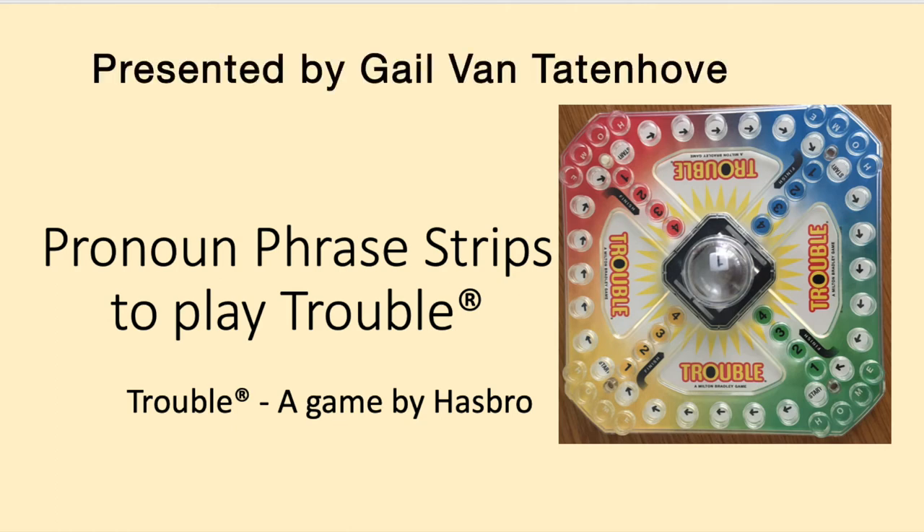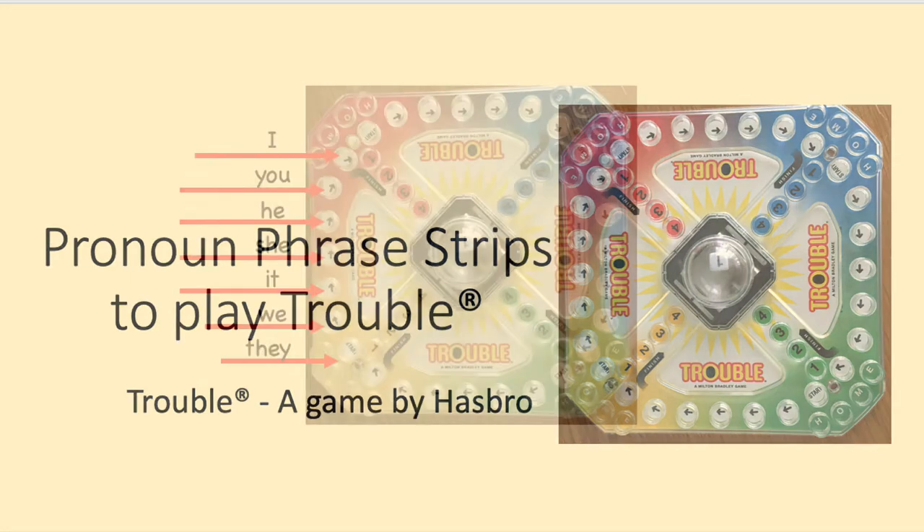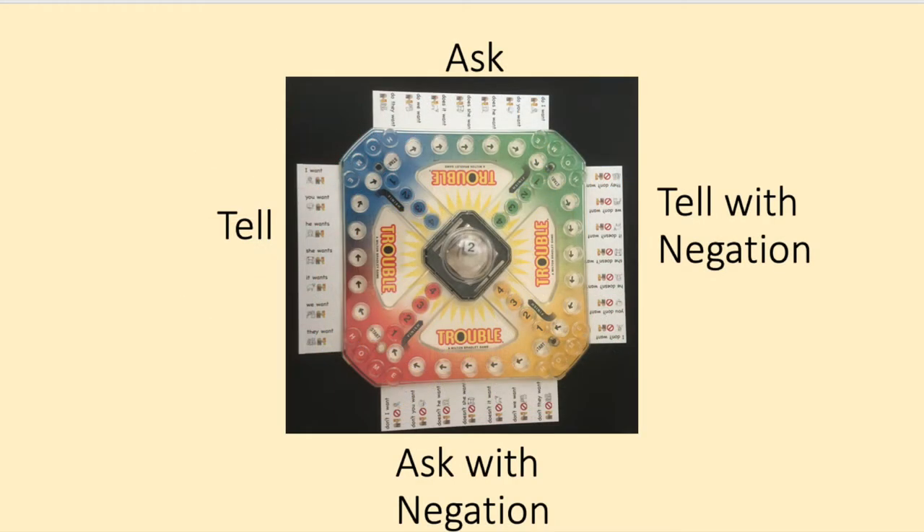The Game of Trouble by Hasbro is a fun and easy game to practice the patterns and codes for the pronoun phrases. Each side of the board has seven spaces beginning with the start space, which works well with the seven English pronouns: I, you, he, she, it, we, and they. The four sides of the game allow you to practice the four forms for telling, telling with the negative contraction, asking, and asking with the negative contraction.